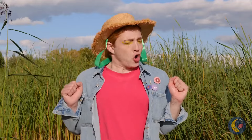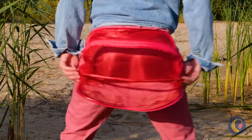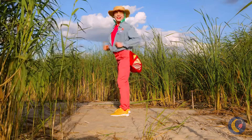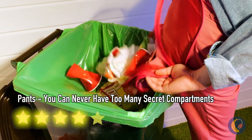Doesn't anyone give a hoot anymore? Don't worry — these pants will save the day. We can store all this garbage in our secret compartment. Now we can repurpose them all for various crafts, or just throw them away in the right trash receptacle.